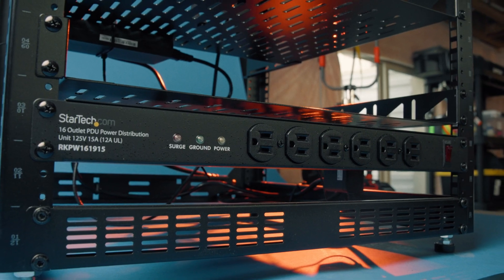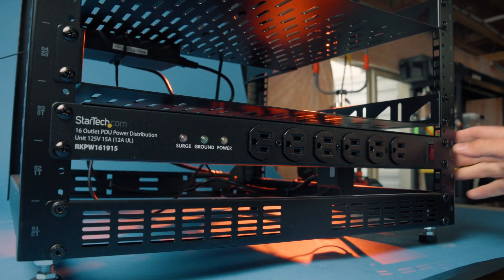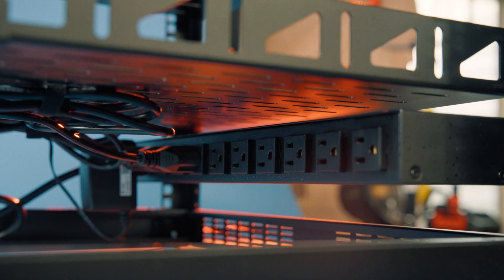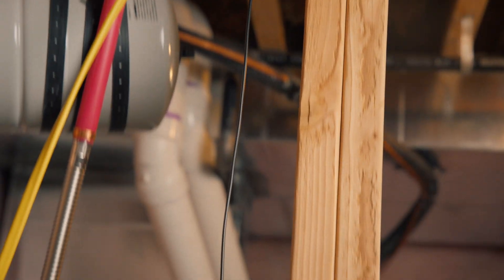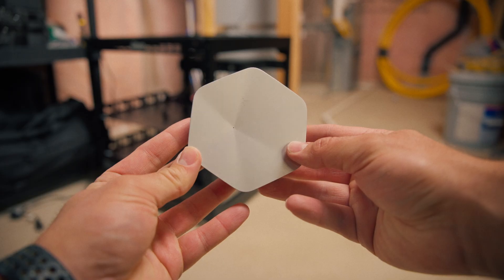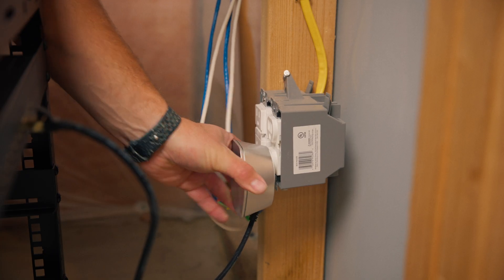Step one is power. I'm using a Stardec PDU power strip, also from Amazon, with 16 outlets. It keeps everything powered safely in case of surges or outages. Here's the flow: fiber comes into my house, goes into a modem, which connects to a router. That's your typical Wi-Fi setup for a lot of people. The modem and router are the standard pieces provided by my internet provider. The router is what creates your Wi-Fi, hands out IP addresses, and keeps you safe.